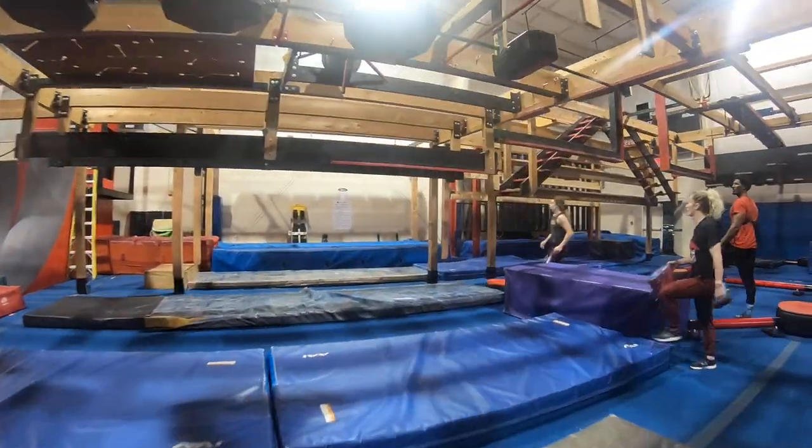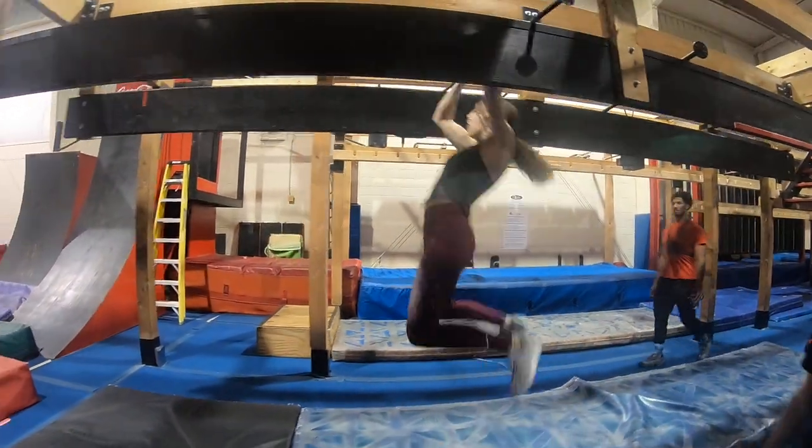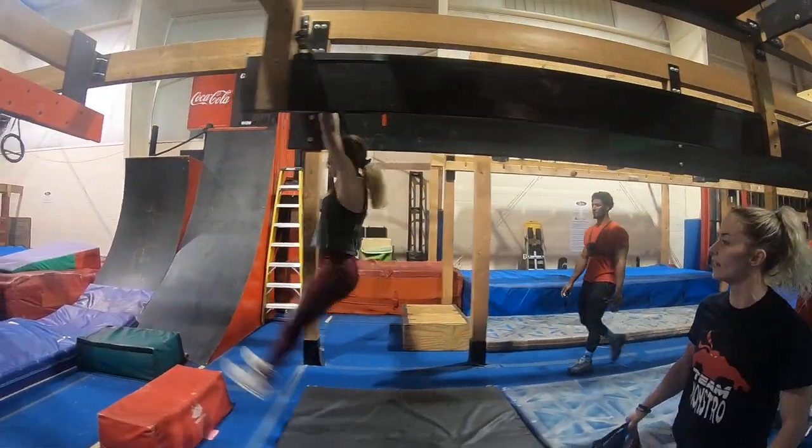Let's go! Right into it, right into it, go! Let's go, move, move, move! Get it, good!